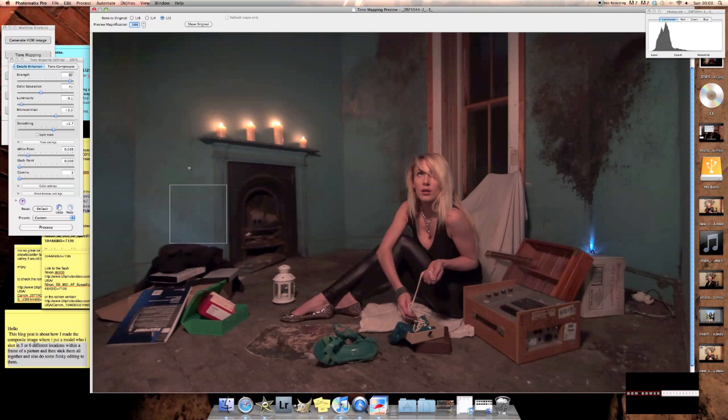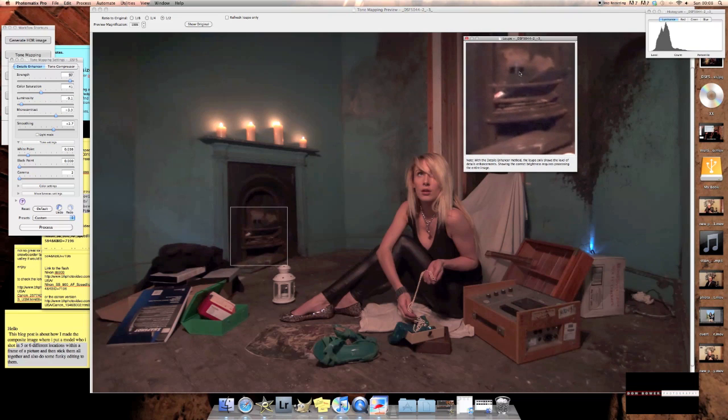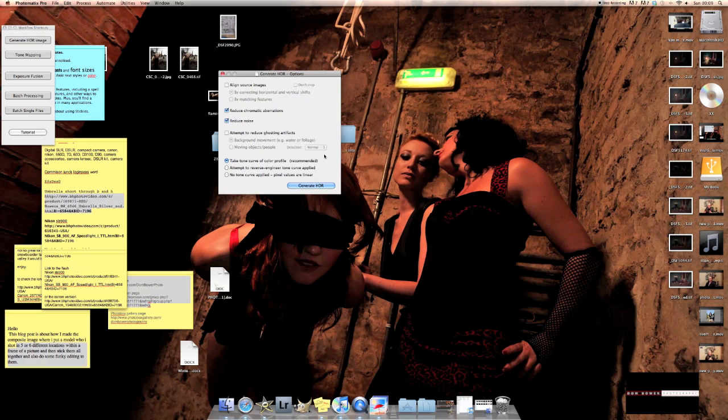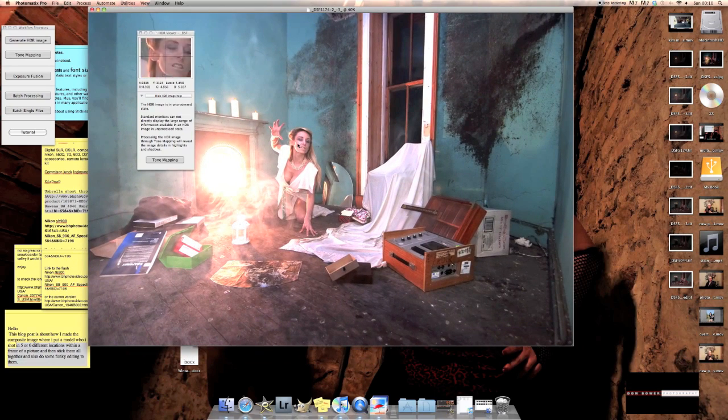Now we're going to do an HDR image of the background shot where the person is coming out of the background. We also put a flash in the fire — if you look in here you can actually see my SB900 in there. It's got a red gel on it, and that gives us the look of a flash or fire inside there. So let's work on that now.